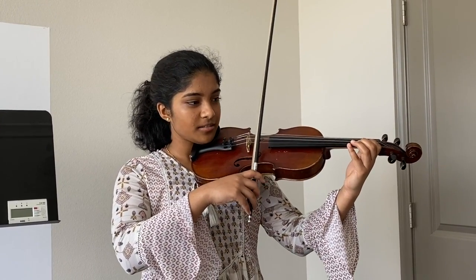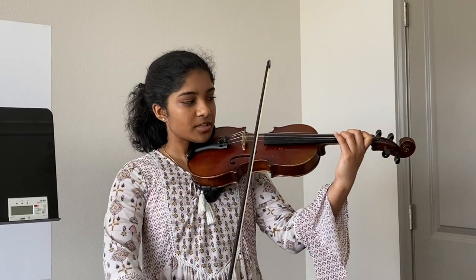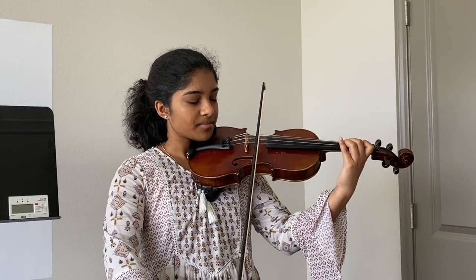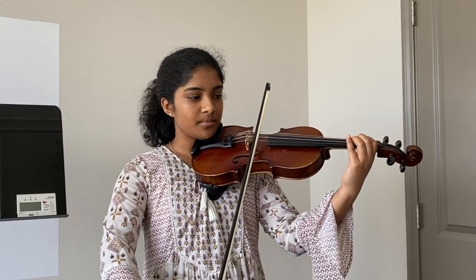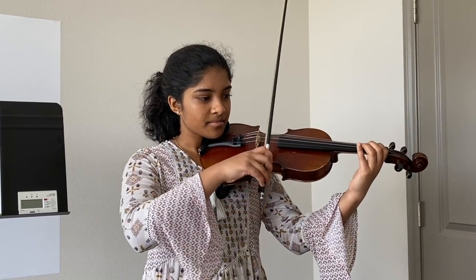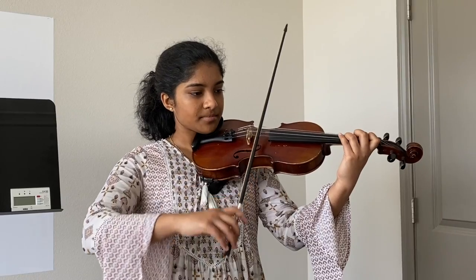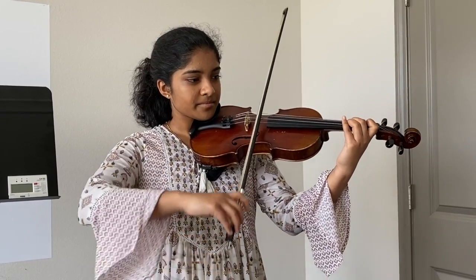E string again, and then third finger on the A string. Second finger — this is a half step back — first finger, whole step, open E string again. Third finger, half step back, whole.